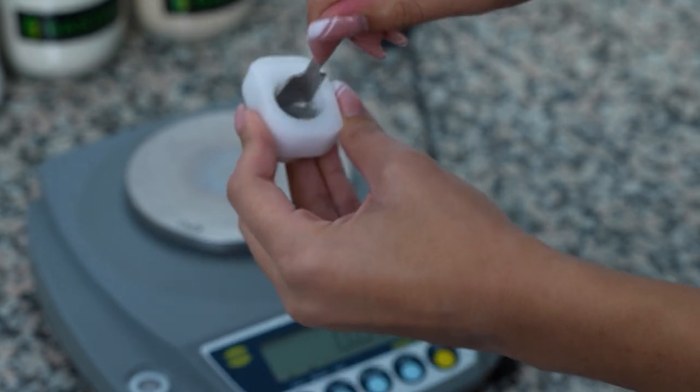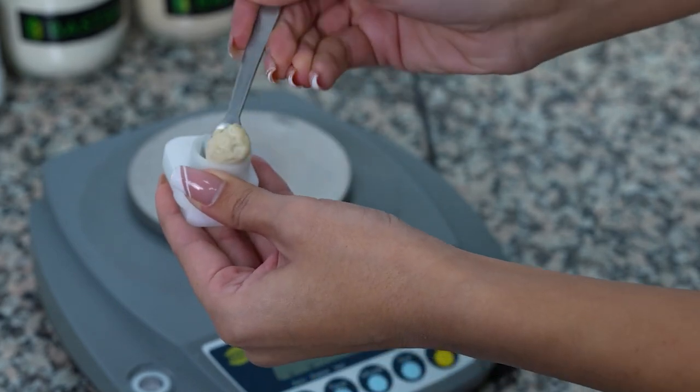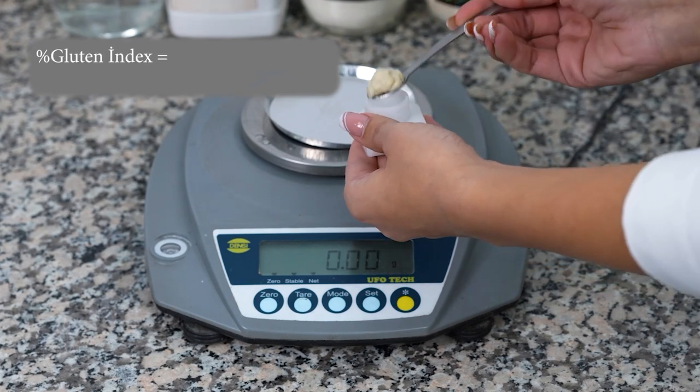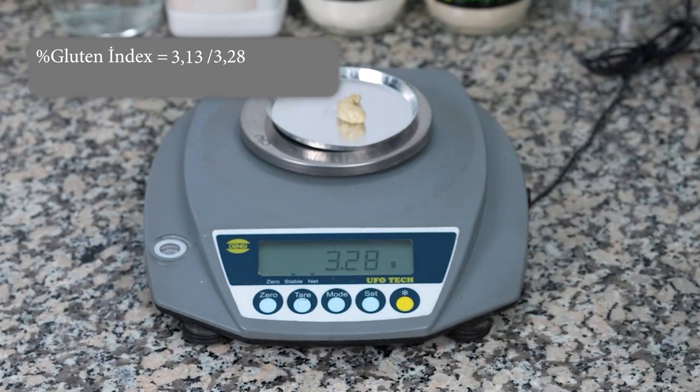The rotten gluten which passes to the back of the cartridge is scraped with the help of a spatula, separated from the sieve, and collected. Then, the intact gluten remaining on the front of the cartridge is scraped and collected, placed in the tared weighing container on a scale with 0.0 precision, and weighed; this value is recorded as the intact gluten amount. For the second pouch, the percent gluten index value is calculated by dividing the amount of intact gluten on the front of the index cartridge by the total wet gluten weight obtained by adding the amount of rotten gluten on the back side of the index cartridge, and multiplying by 100.